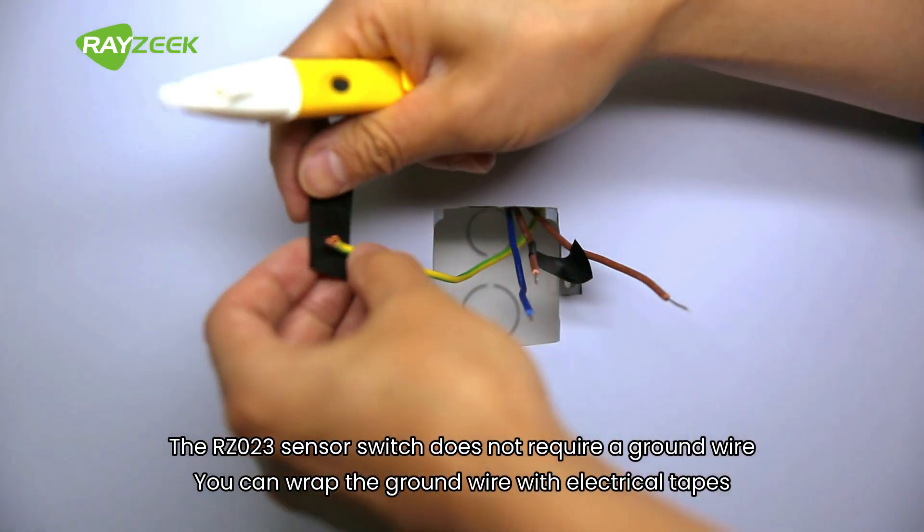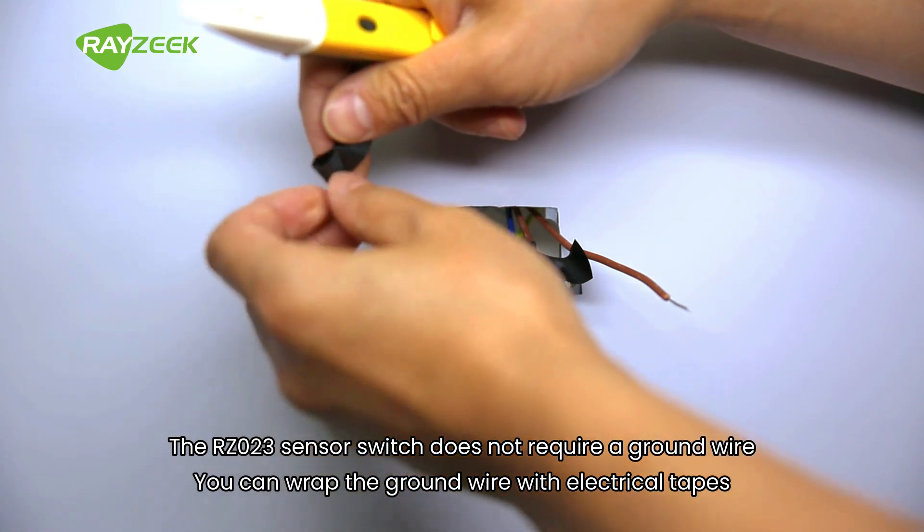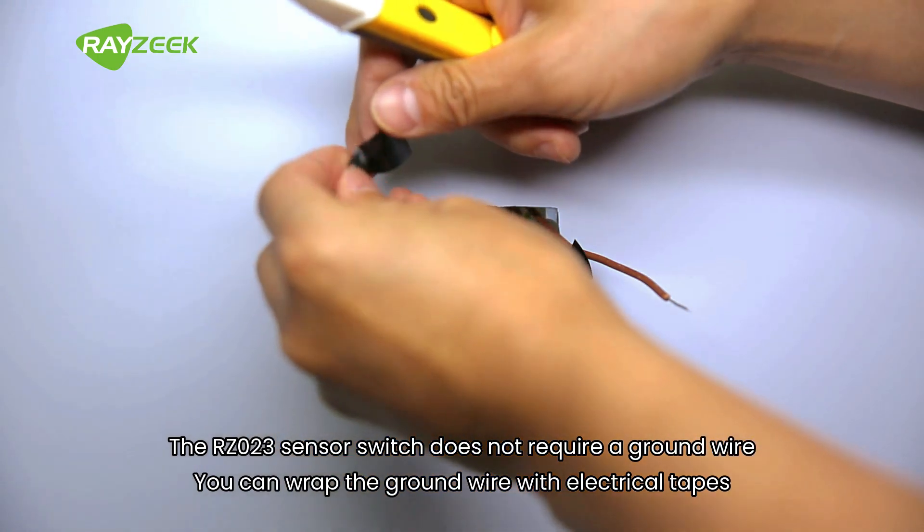The ERZ023 sensor switch does not require a ground wire. You can wrap the ground wire with electrical tape.